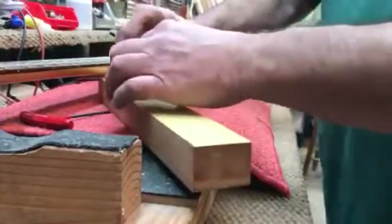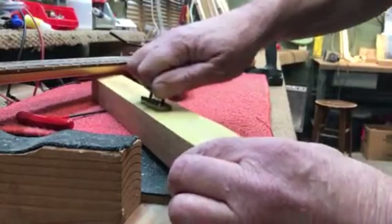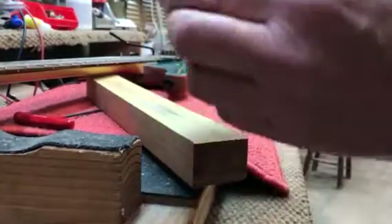I'm just going to sand this using these two screws, back and forth smooth. I want to just take the plating off. Now if it's really high, we just take it on a belt sander and push it up against the belt sander - that's the belt sander method.